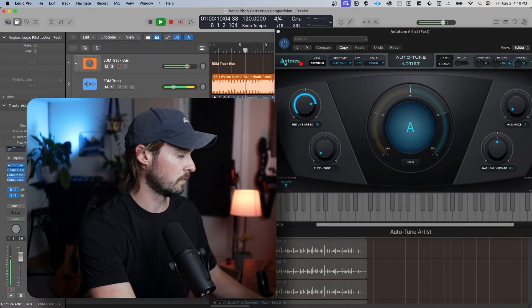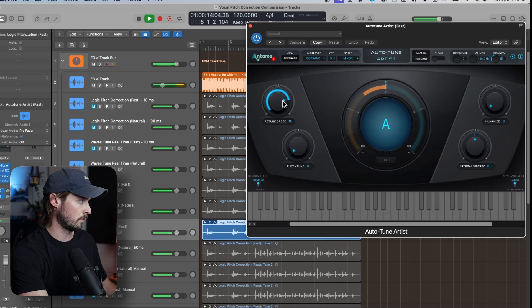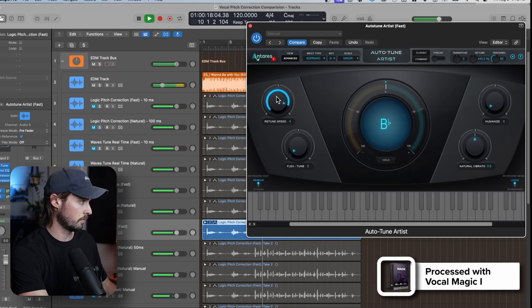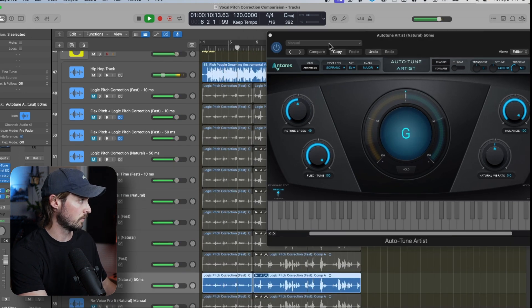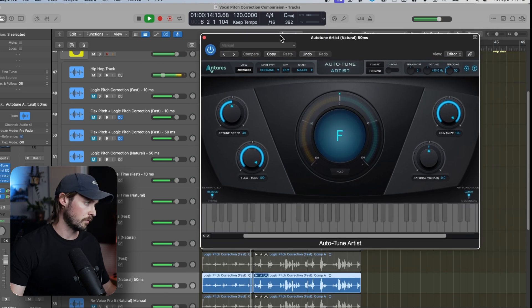Next up, we have Autotune Artist — the next step in the Autotune line. It's got a more expensive price tag, but it also brings a whole lot more control over the sound. You can still get a really tuned sound, but now you get a few more knobs to control the sound even better. To me, this plug-in sounds better than the previous paid options, and the increase in features and ways to manipulate the sound really add to the package. I love the humanized knob specifically, which adds more natural vocal correction so it doesn't sound as tuned.